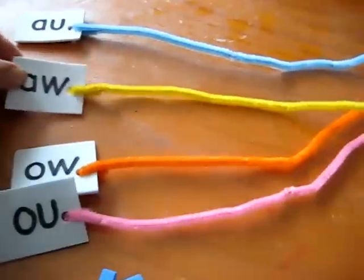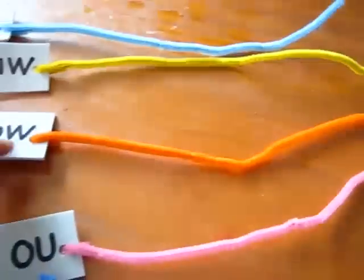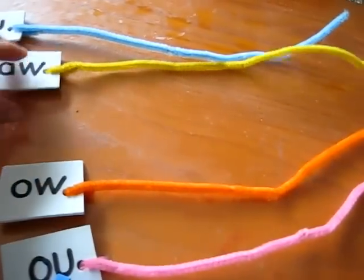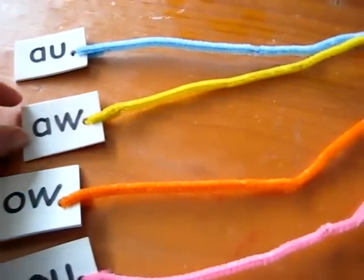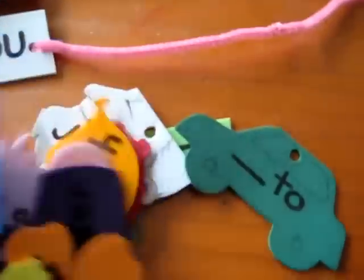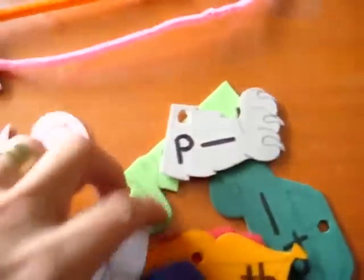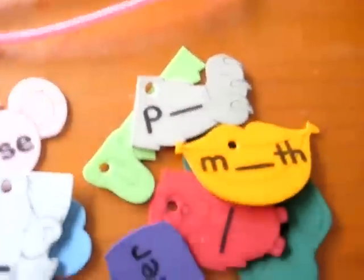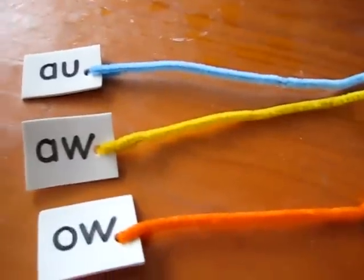I'll put our two 'ah' sounds here and our 'ow' sounds. Now it takes practice. It takes memory to learn which words go with which sound. There isn't a specific rule for each one, or there are a lot of exceptions to the rules in English, so it's a little bit tricky to learn. I made this game for my little boy so that he could memorize which words go with which sounds for our 'ah' and 'ow'.